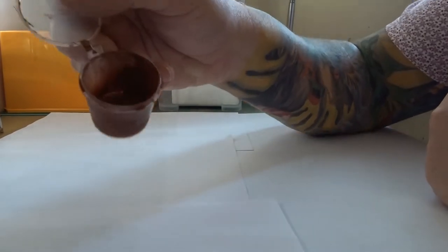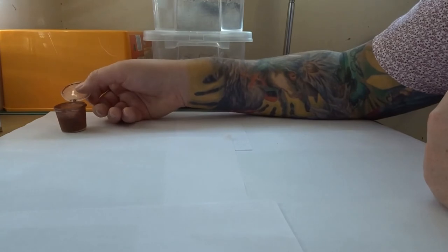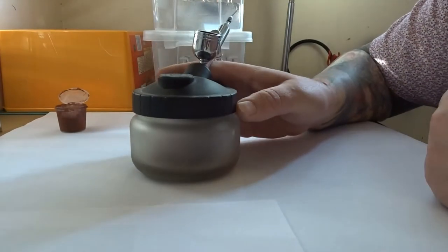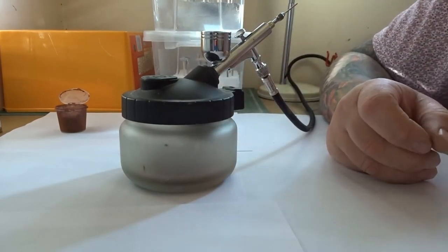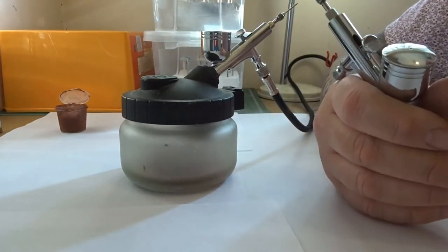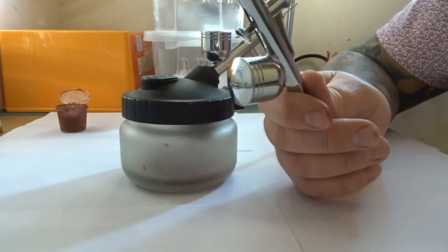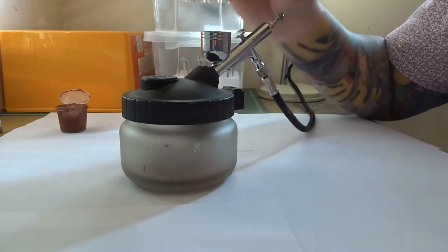There we have the primer which has been decanted and that will now go into the airbrush. I've laid down some white paper over the bench to protect the surfaces. As far as the airbrushes go, I use throwaway airbrushes - this is my 5mm needle. I also have the 2mm and 3mm. They last about two or three models and then I just bin them.